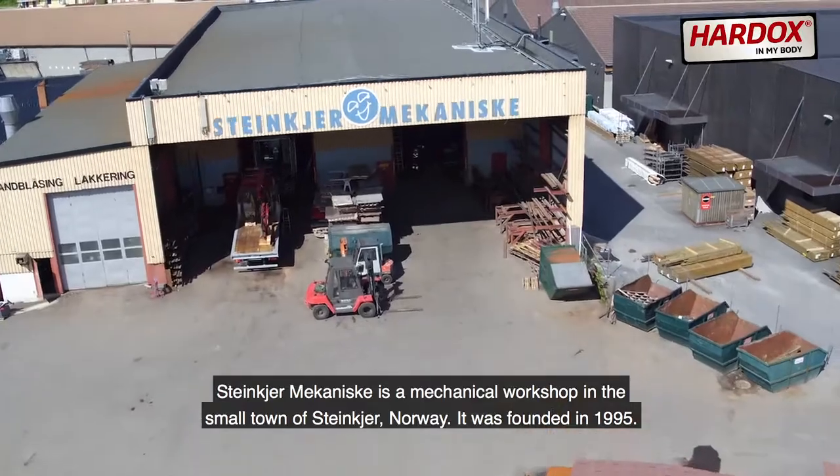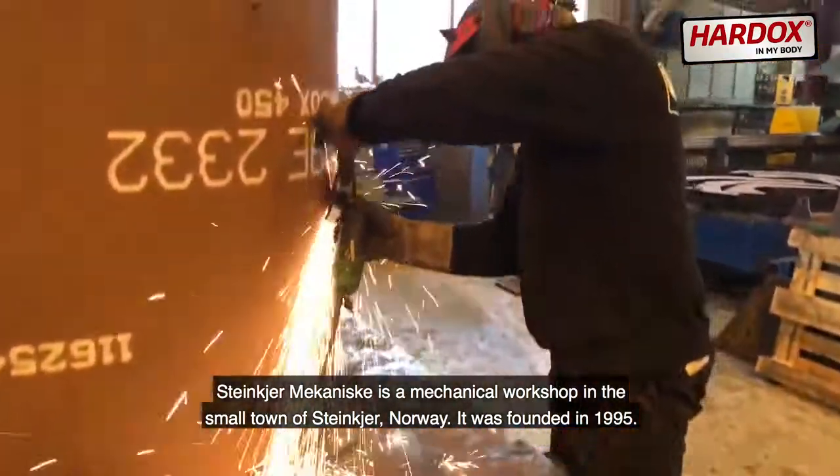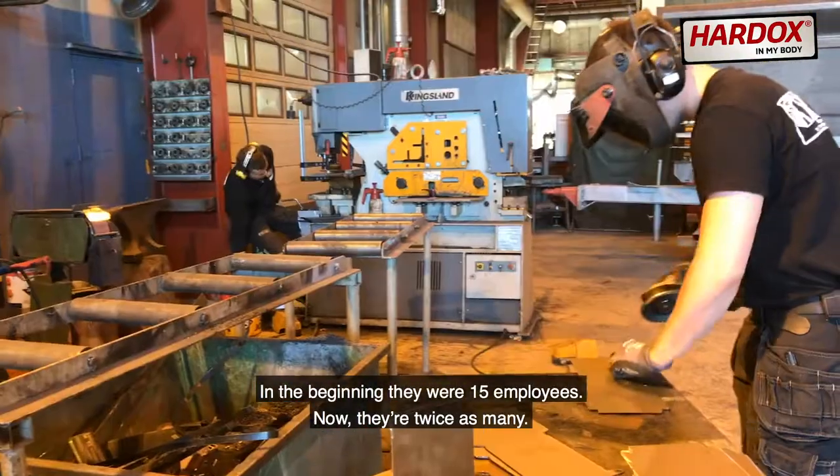Steinkjær Mekaniske is a mechanical workshop in the small town of Steinkjær, Norway. It was founded in 1995. In the beginning they were 15 employees. Now, they're twice as many.